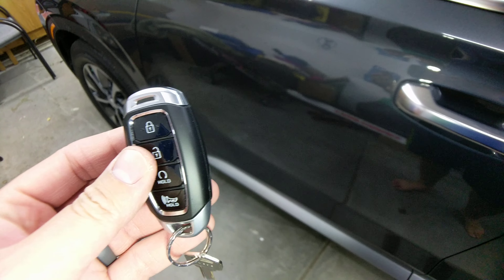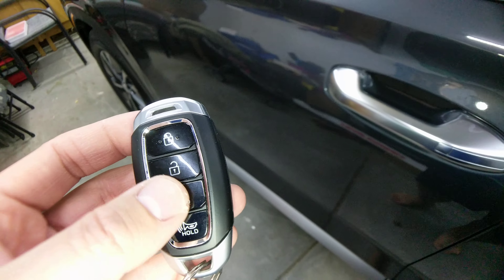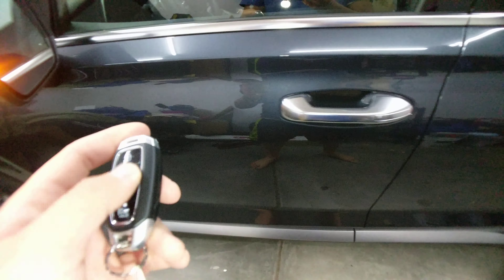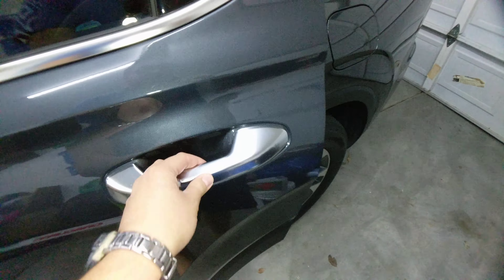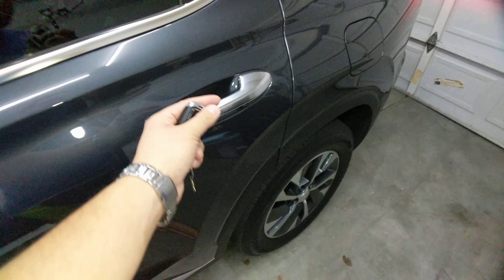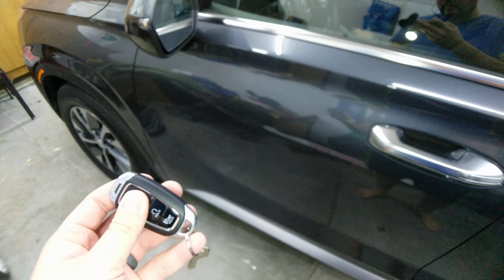This also works for Nissans — for activating your horn when you lock or not activating your horn, you simply press lock and unlock. This also worked for my Kia Optima, which was a 2011. So right now it's set up for my family so that when you unlock the car it unlocks all the doors. However, if you hold the lock and unlock — this also works for Kias.